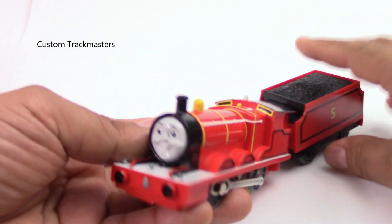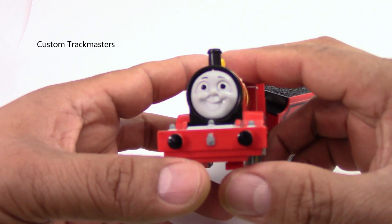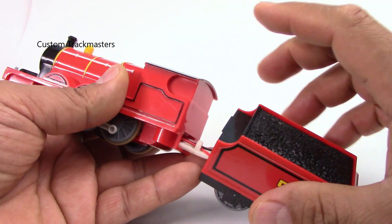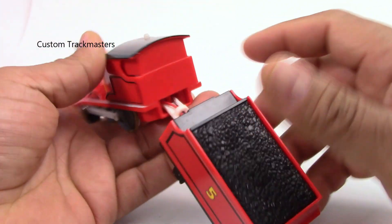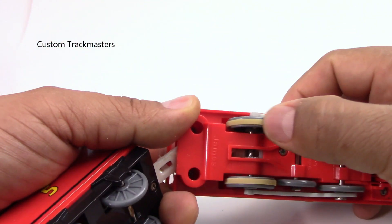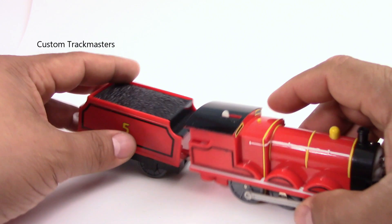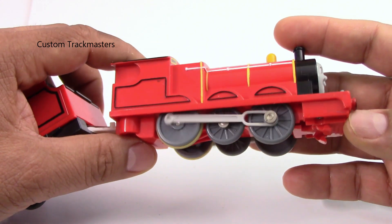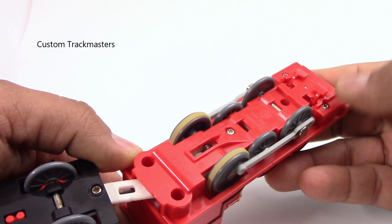This flip face James does have the flip face with the angry and happy face that you can see. This does not include the track — if you are interested, the link is in the description. If it's there, it's available; if not, it's been sold. This one is rewired, new wires, serviced all the way around, new rubber tires, new stickers, and some repaint. It's been refurbished, and it's really quiet too for this model. This one is by Hit Toy Company, dated 2006.